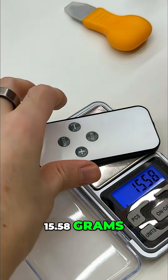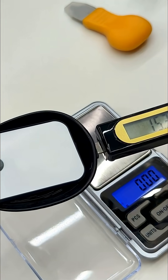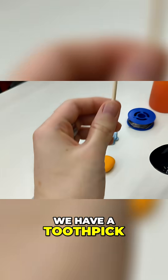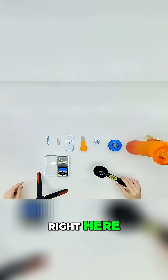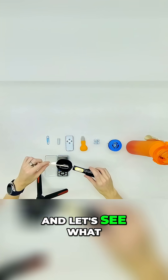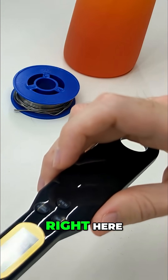First we have a toothpick, a very light item — 15.58 grams on the reference scale and 15.3 grams shown on the device. Right here we have 0.54 grams, and let's see what it will show: 0.5 grams.